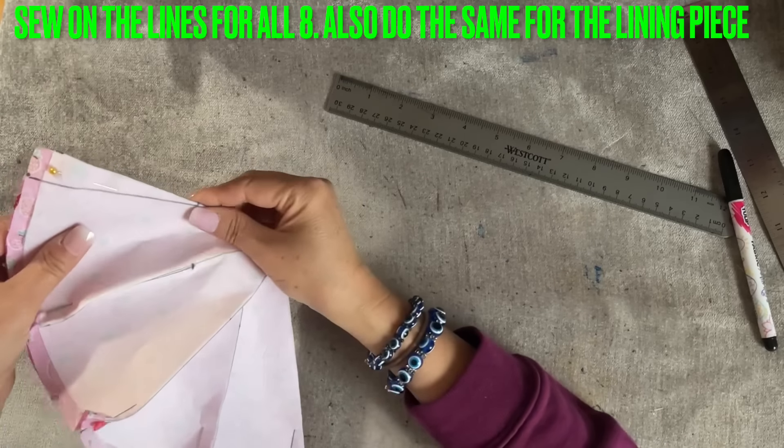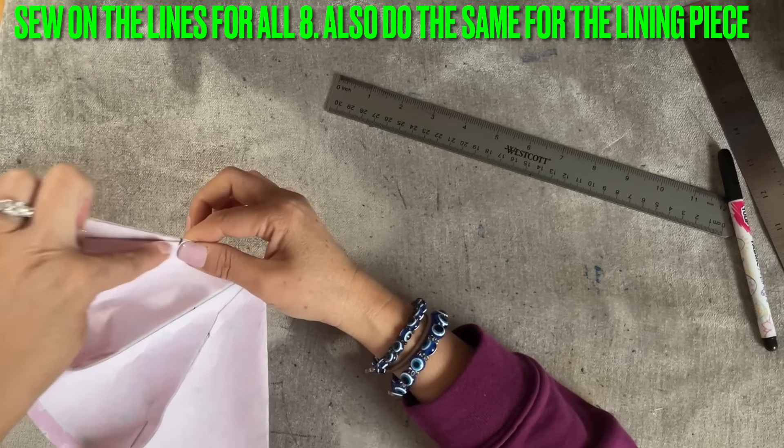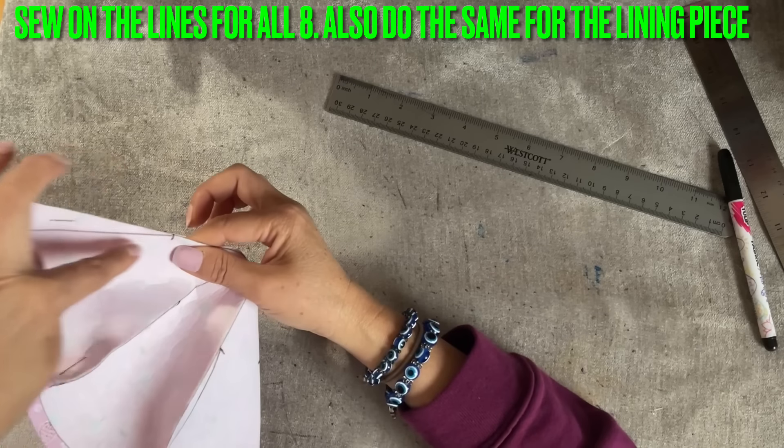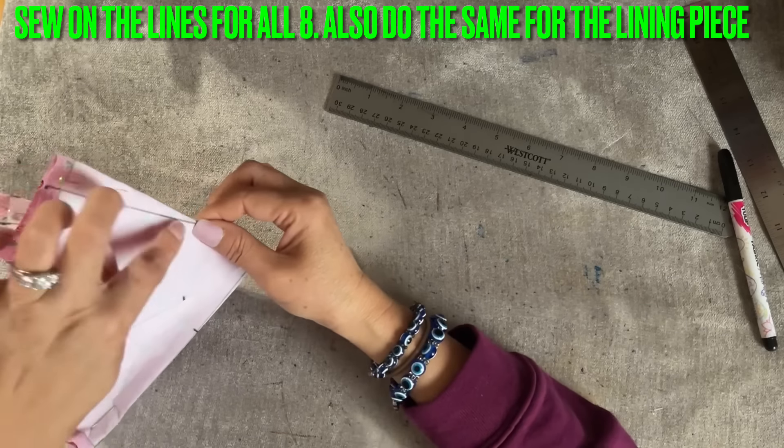You're going to follow the line and sew all of the lines here — all of them. Sew them all together. When you're done doing this, you're going to do the lining piece.